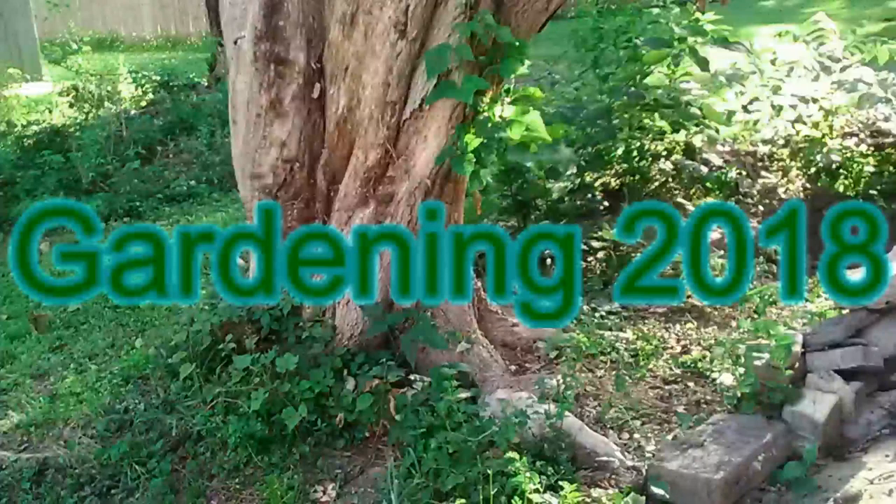Hello everybody, this is Roger Hansen with Gardening 2018. Today I am going to be discussing Mary Washington asparagus seeds.